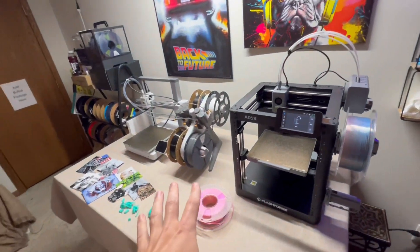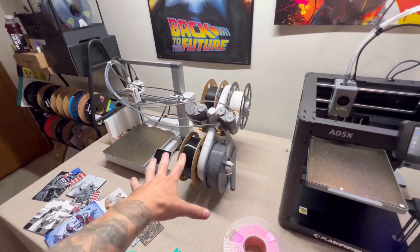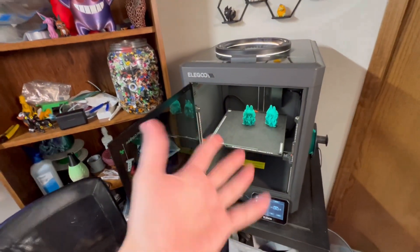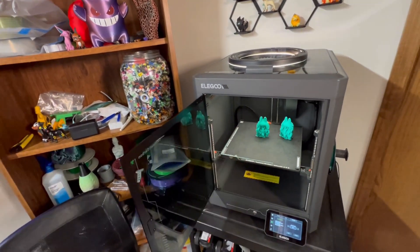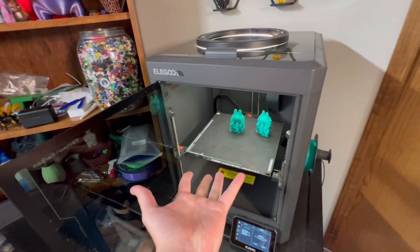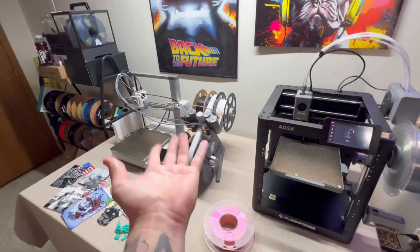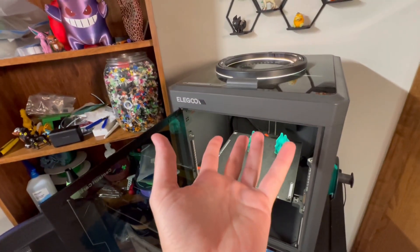The time saved changing filaments is worth noting — you'll pay a couple hundred bucks extra for the AMS unit, but the time savings may be worth it. If you're only printing single color, the Centauri Carbon is probably the machine. It was built to be a replica of the X1C or P1S platform. It's a hard comparison — the Bamboo Lab A1 versus the Elegoo Centauri Carbon just depends on what you're trying to do. Each 3D printer has different pros and cons.